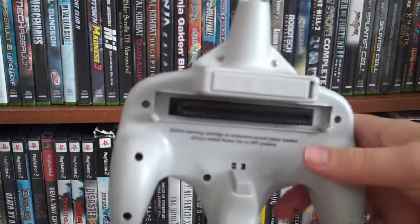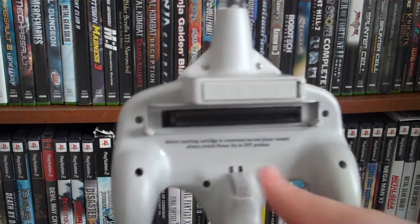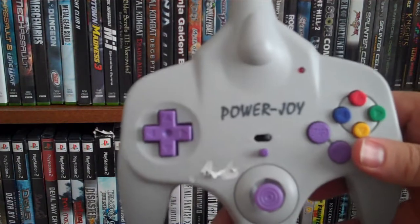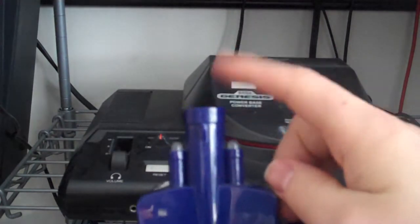Back then, the patent for the original Nintendo games had not expired, so it was pretty much illegal for them to be putting these things out. Nintendo did take action and they kind of vanished — kind of didn't — and a lot of them ended up in resale shops.